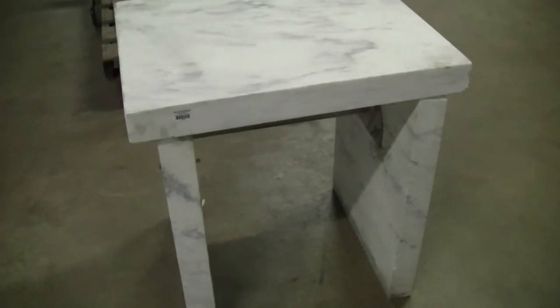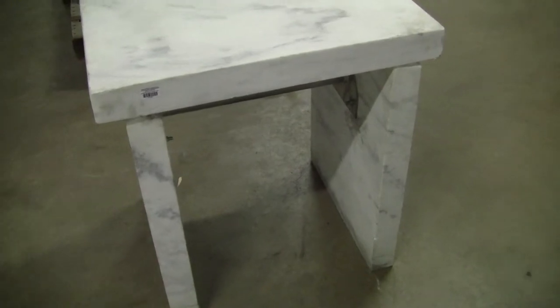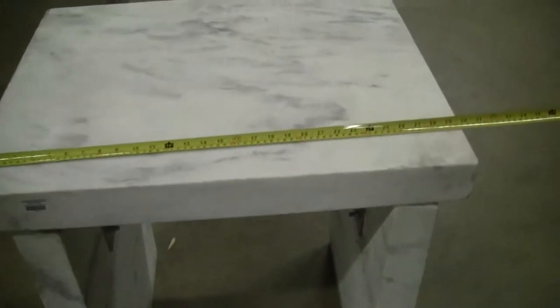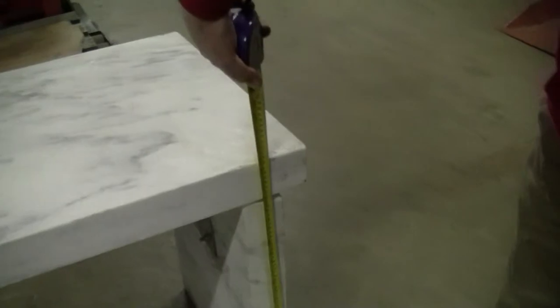Hi, I'm Michael Maitow from Hi-Tech Trader. Today we're looking at a classic marble balance table. The dimensions are 30 inches by 24 inches deep, and the height is 31 inches.